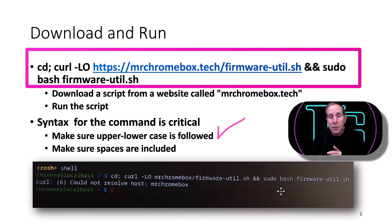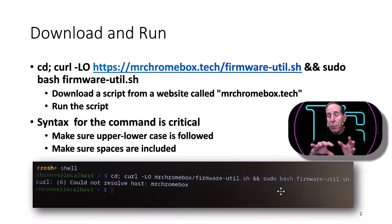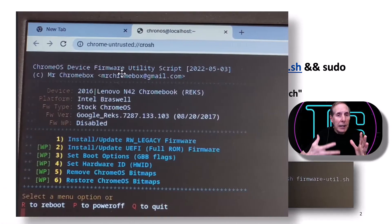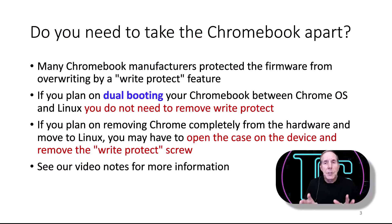You must pay attention to syntax — make sure if it's uppercase you follow that, if it's lowercase you follow that. If there's a semicolon, a space, a dash — syntax is critical; it won't work if you don't get it right. When you type all this in and hit Enter, it's going to download a file to your Chromebook from mrchromebox.tech, run that script, pop up a menu, do a little inventory of your firmware, and then stop and wait for your command.